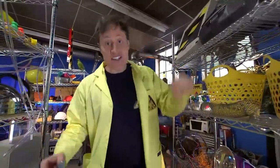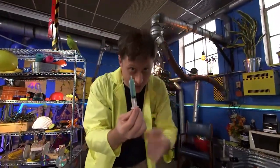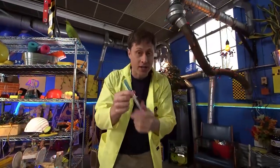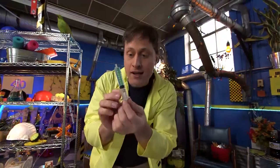Greetings Science Maximites! My name is Phil and this is Science Max Experiments at Large. This is a syringe. You might know syringes from when you get a needle at the doctor, but syringes are used all the time in science because they let you measure very precise amounts of fluid.